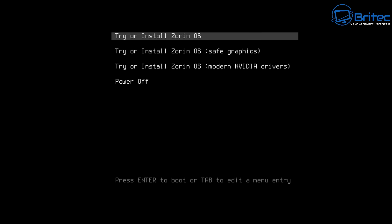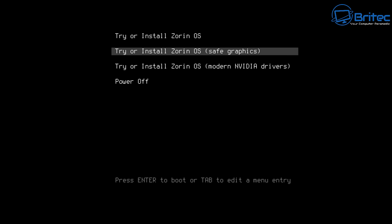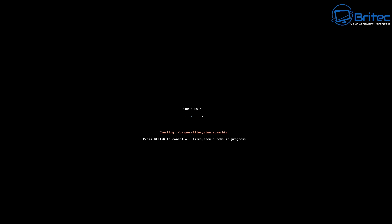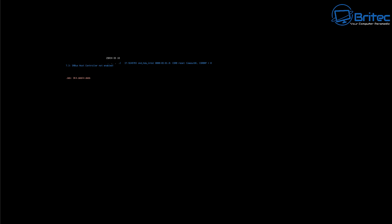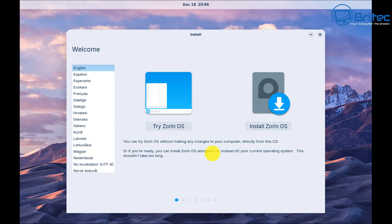If you have modern Nvidia drivers there's a separate option for that, but we're going to use the top option — 'Try and Install Zorin OS' — because we're using a legacy-based system. Let this fully load up so we can choose to install Zorin OS 18 Core. Once you get to the desktop, you should see two options: 'Try Zorin OS' and 'Install Zorin OS'.